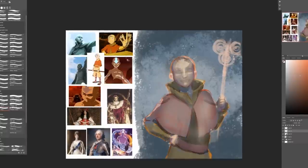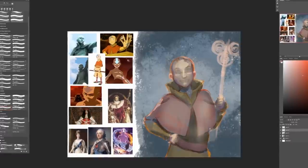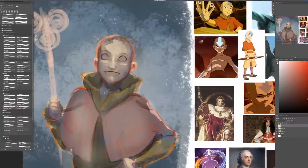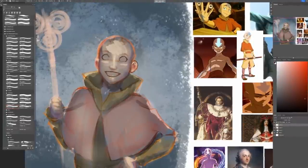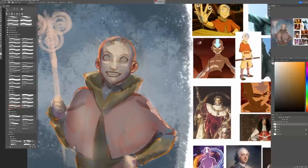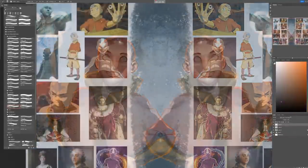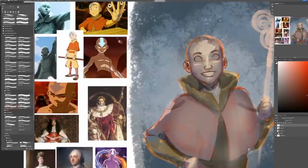I decided to stick with the more cartoony style but bring in the texture brushes and the more painterly strokes. Something else that makes it more painterly rather than anime is that I did an underpainting with complementary colors and let those hues show through in the shadows. That's a traditional technique that painters actually use. That's really cool that you managed to use that in a digital setting — do you think it actually worked similarly?